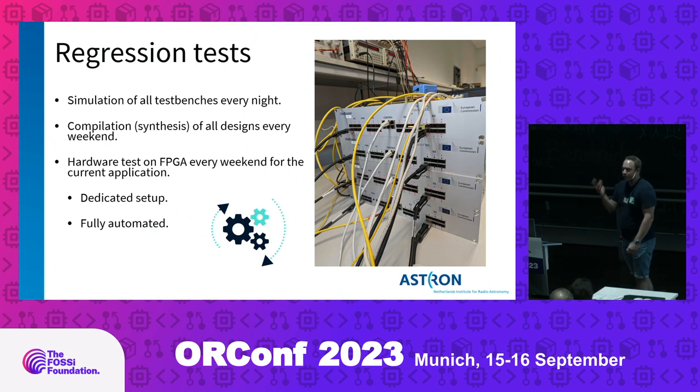We ensure the reliability of our code using regression tests. We run simulations of all our testbenches every night, and compile or synthesize all current designs every weekend. A select few designs are also fully automatically run on a dedicated setup with a host PC that executes several tests to ensure the whole system is still working as it should after changes.